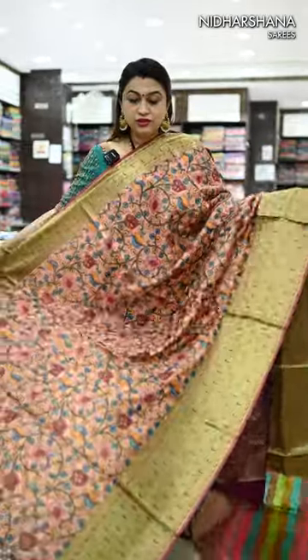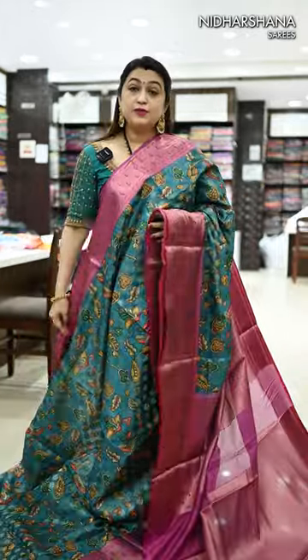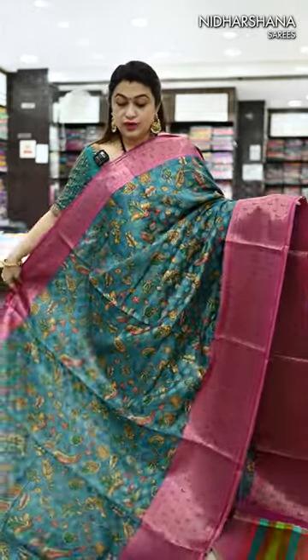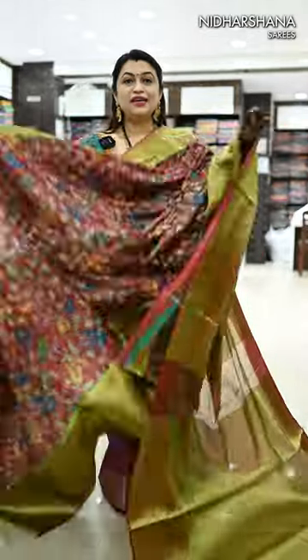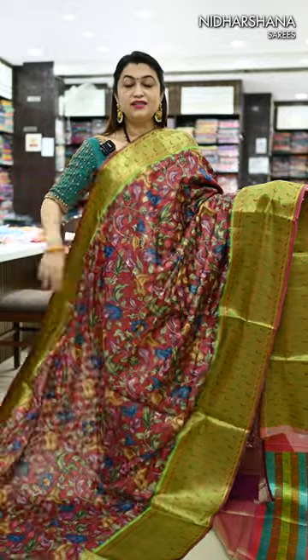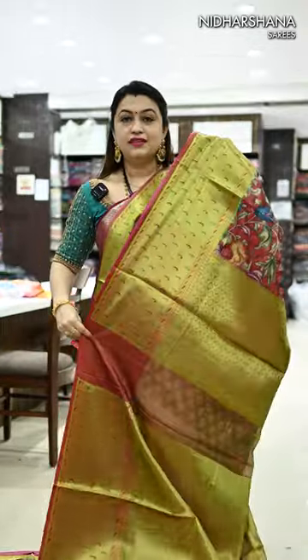We have one more peach with the deep maroon color combination — that's the pallu. Next pretty color combination in this catalog: it's a teal color with the magenta color combo — that's the pallu. We have the last color — maroon with the maroon color combination — that's the pallu.